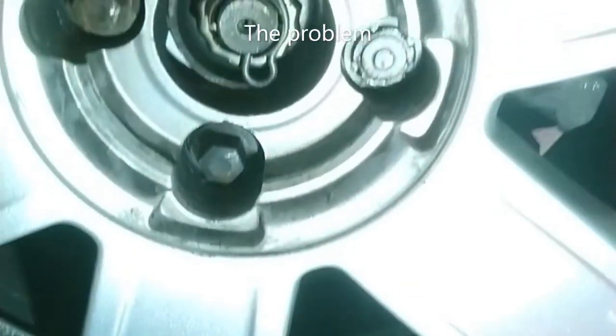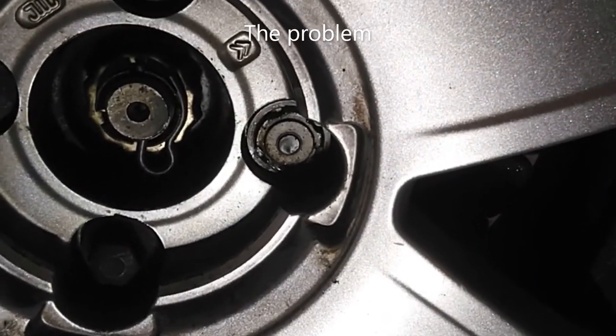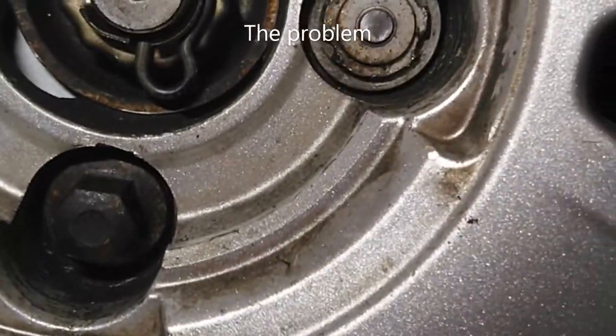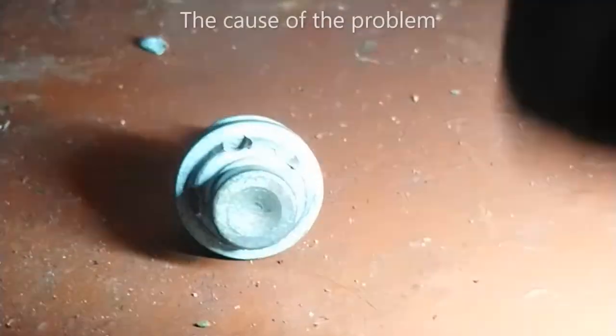I'm trying to take this wheel off on the Citroen C4 and the locking nut is stuck in there. I think people have previously used an air gun, if we look at this one.